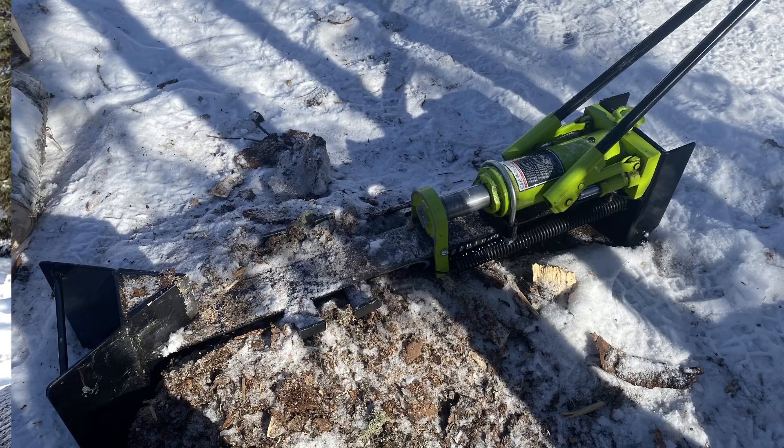Hi everyone and welcome back to The Guest Life. Today I'm going to do a quick little review on our hydraulic wood splitter. It's definitely one of my favorite off-grid tools that makes my life a lot easier.